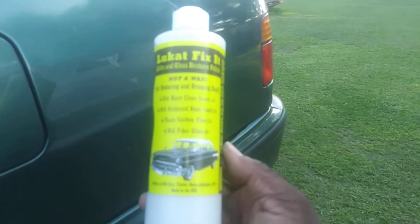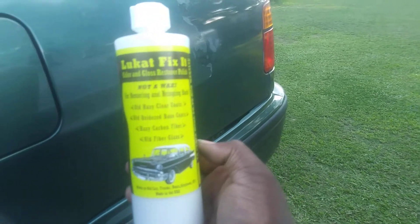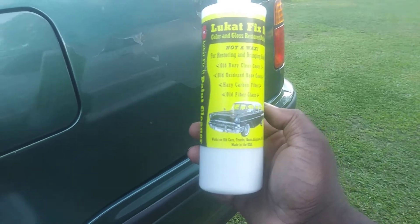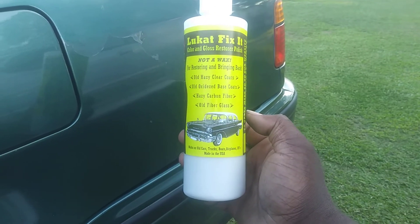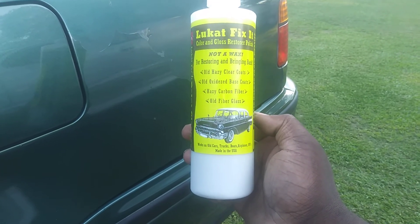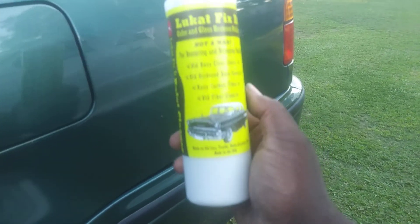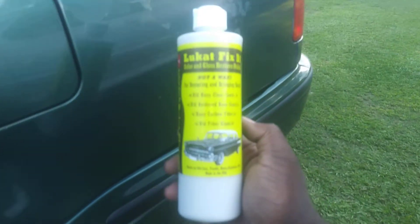I highly recommend it to anybody whose car paint is oxidized and faded — give Luke Care Fix-It a try. This stuff is not a wax, it's a paint cleaner. It restores old hazy clear coats and oxidized base coats. We're going to try this stuff on headlights, hazy carbon fiber, old fiberglass. And we're going to keep working on some of these old paint jobs on these Hondas.